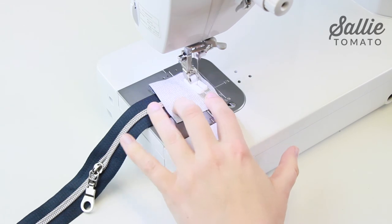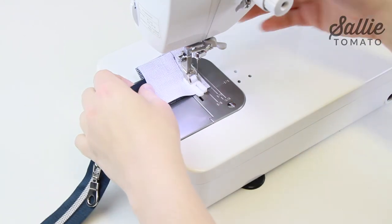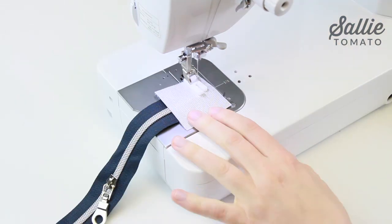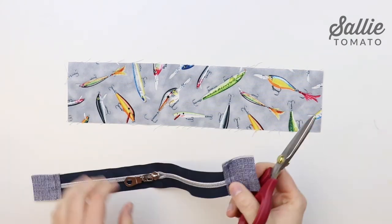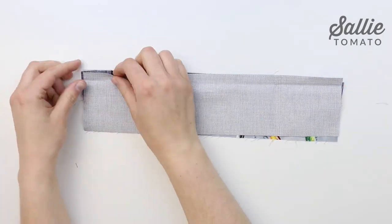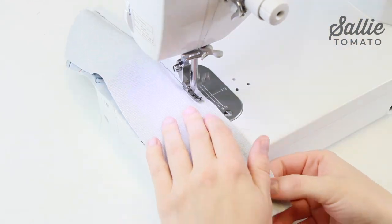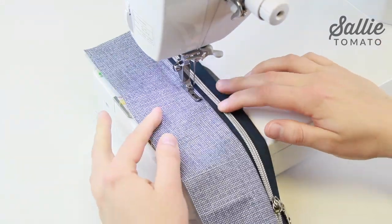With right sides together, sandwich each end of the 11 inch single side zipper in between two main fabric zipper tabs. Sew together with 5/8 inch seam allowance. Fold each zipper tab away from the zipper and press. Top stitch tabs a quarter inch from the seam. Trim excess fabric even with the side edges of the zipper. With right sides up, center the top edge of the zipper along one long edge of the lining zipper pocket A. If you're right-handed, the zipper should open towards the right side. And if you're left-handed, the zipper should open towards the left side. So position your zipper to open whichever way that you'd like.